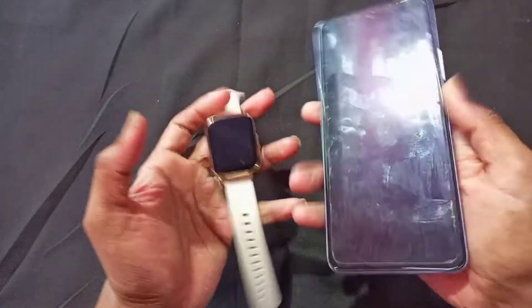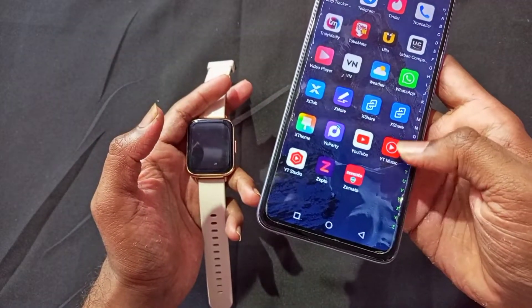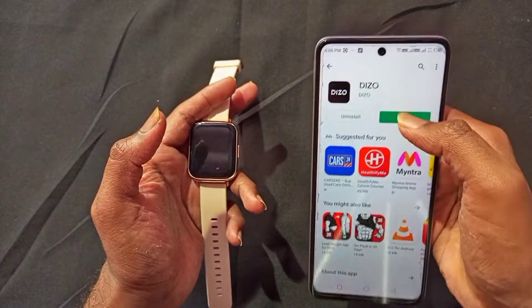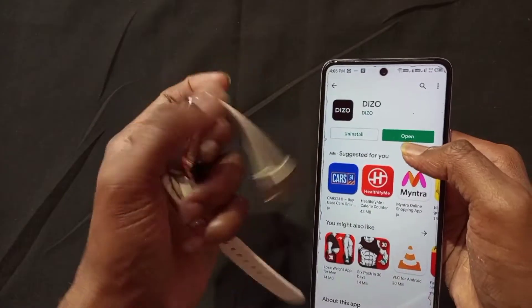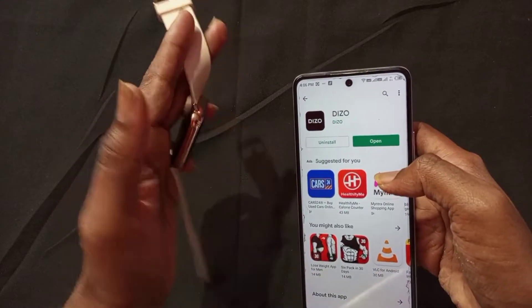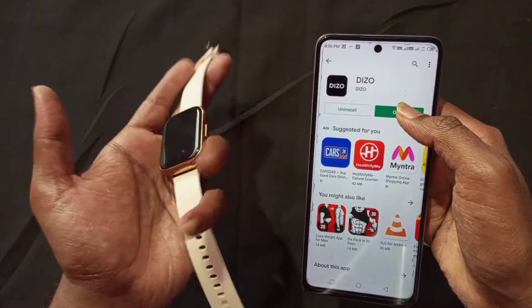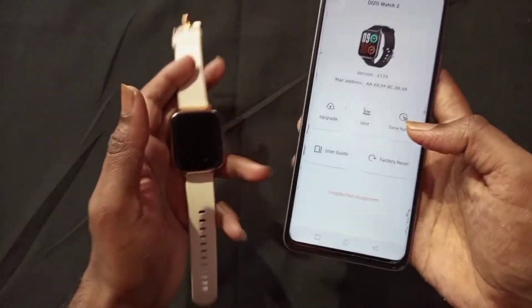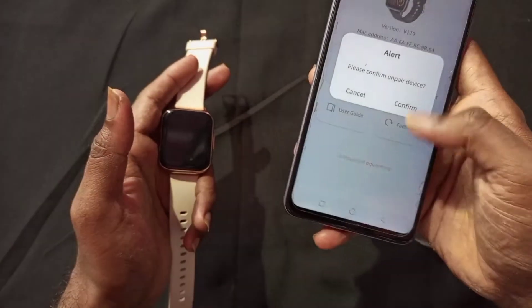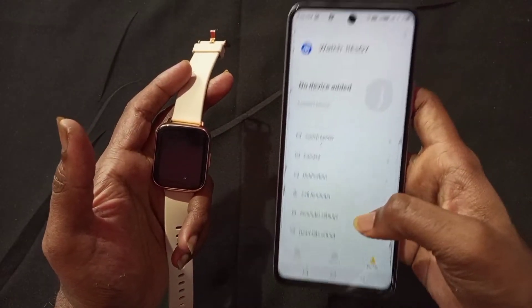First of all, you have to connect the smartwatch to your mobile application, which is Dizo. The Dizo application is available in the Play Store. If you purchase Dizo smartwatches, this app is very important — it is how you can control and connect your smartwatch. First of all, you have to download this application.